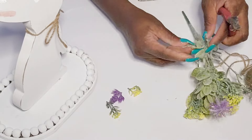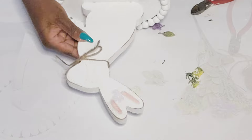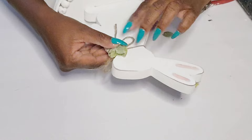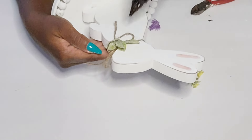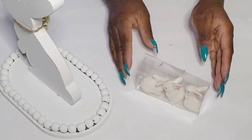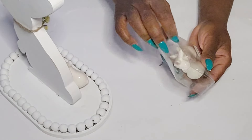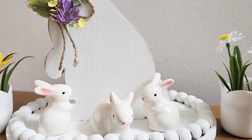I absolutely love the green leaves on these florals from the Dollar Tree — I pick them up because they are perfect for spring. I'm just adding a little hot glue and placing the leaves right on top, then adding the little florals. I did pick up these small bunnies from Hobby Lobby for about two bucks, and I'm going to style these on the tray. I think this is simple but so adorable.